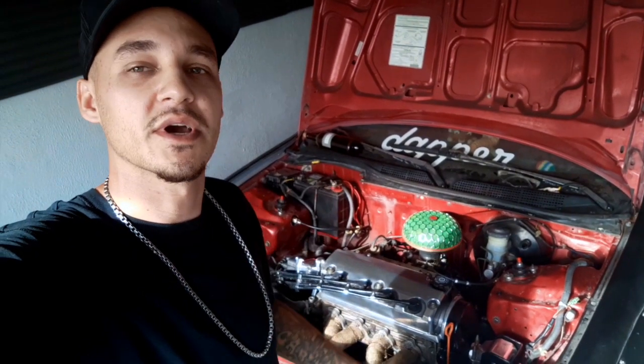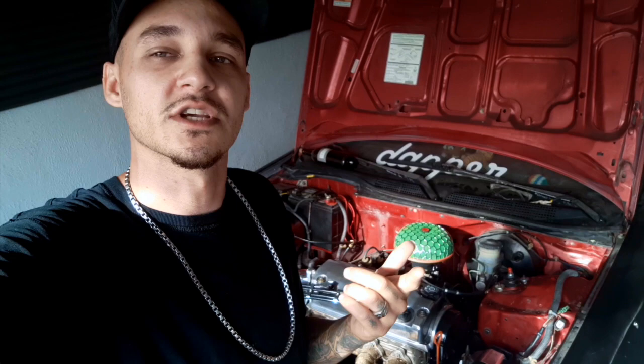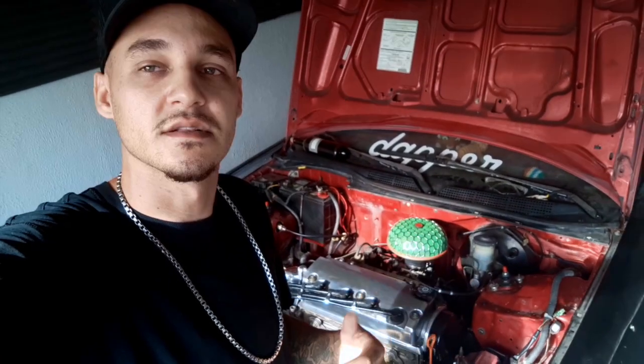What's going on everybody, welcome back to the channel. If you're new, don't forget to hit that subscribe button below. Merchandise is in the link in the description. Also if you guys want to donate to the channel, there's a PayPal. I appreciate every one of you guys that have donated to the channel in past videos.